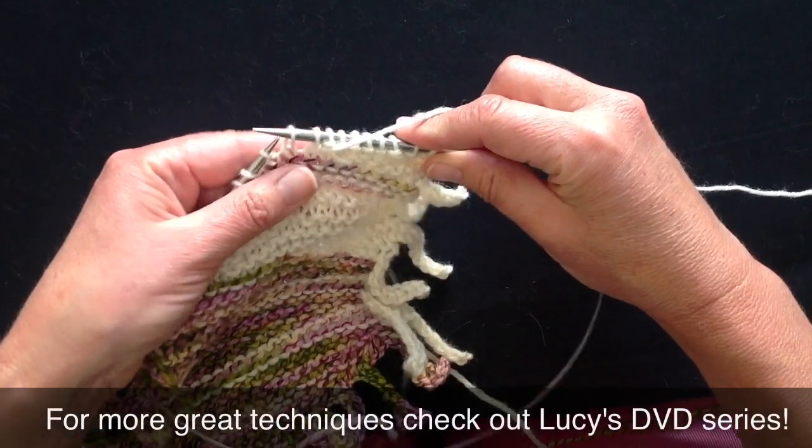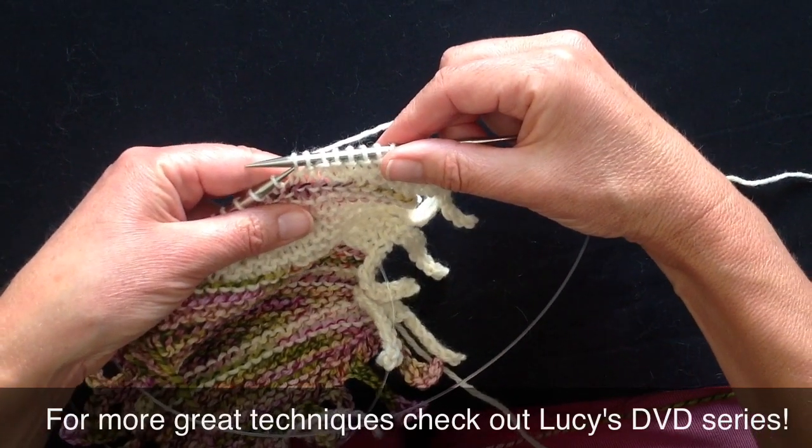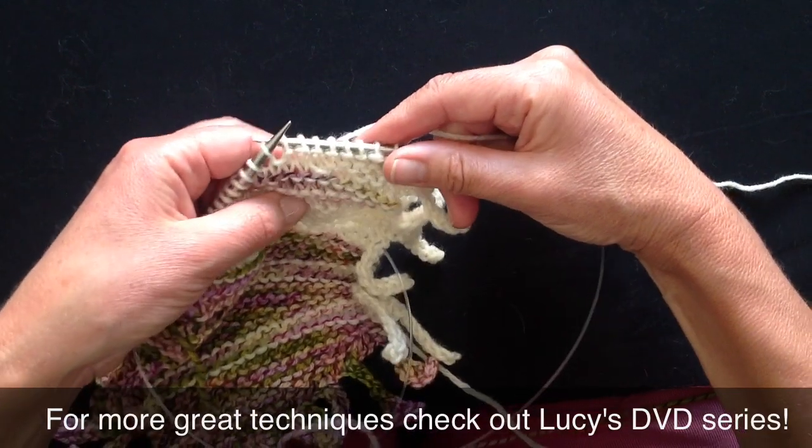Now I'm going to borrow this stitch, gently wrap him — there's no need to strangle him, just be gentle — and slip him back to the left-hand needle.